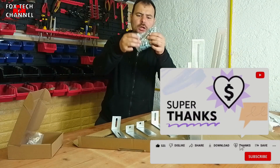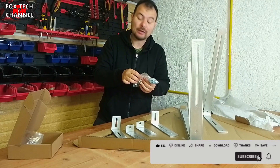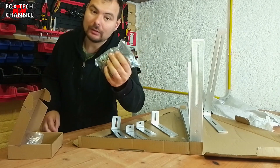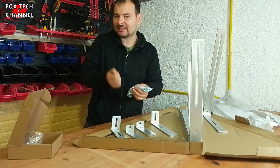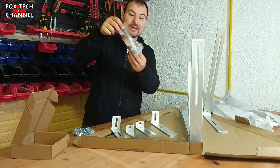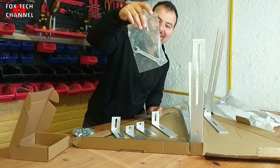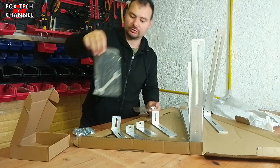Ci sono bulloni, dadi, rondelle, tutto autobloccanti. I bulloni autobloccanti, dal momento in cui vai a stringere non li levi più. Ti danno anche quelli più grandi, e anche la chiave 13-14, che sarà quella utilizzata per montare questa struttura per pannello solare da balcone.